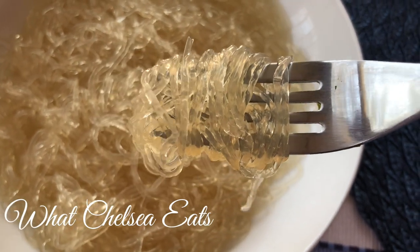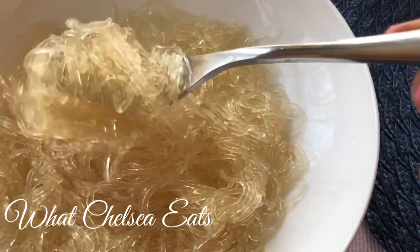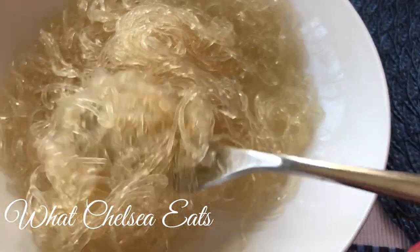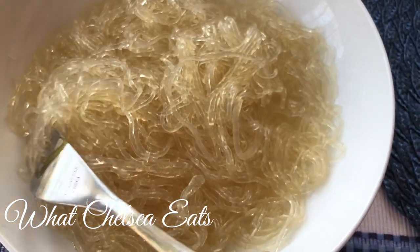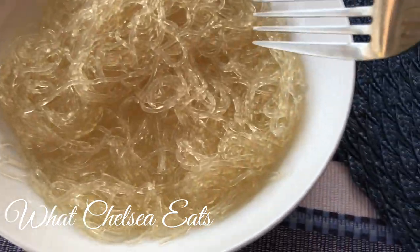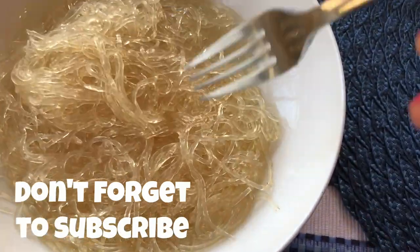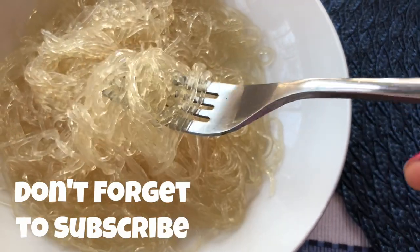For example, if you're making spaghetti, cook your sauce and vegetables first, then warm the noodles by running hot water over them, drain them, and pour your sauce on top. That's it, y'all! If you like this video, give it a thumbs up, share it with a friend, and don't forget to subscribe. Tell me what you're going to make with these noodles — I'd love to hear from you. Thanks so much for watching, take care!